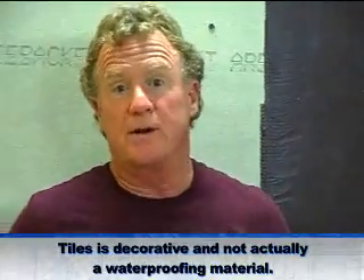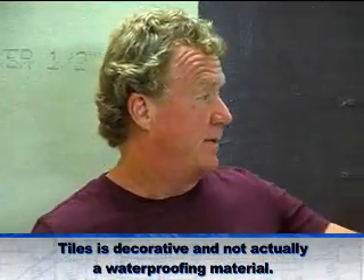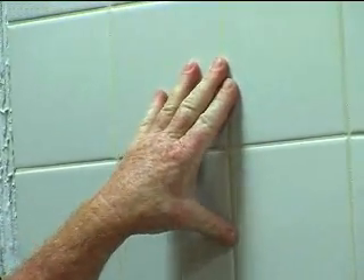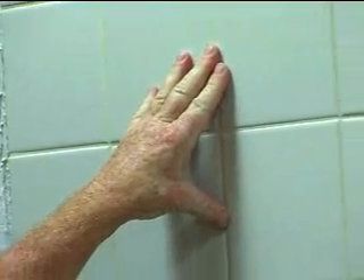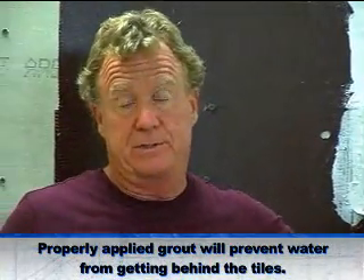Tile has a well-deserved reputation for being a waterproofing material, but ironically, the grout plays a bigger role in waterproofing. If the grout is not applied dense, if it is not mixed properly, water will go right through it. So grout is your first line of defense.